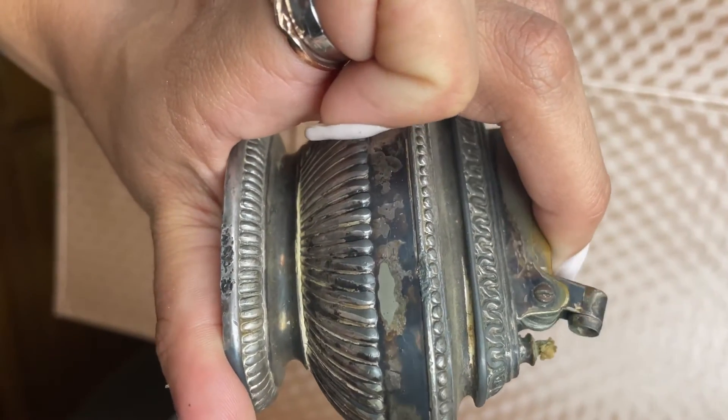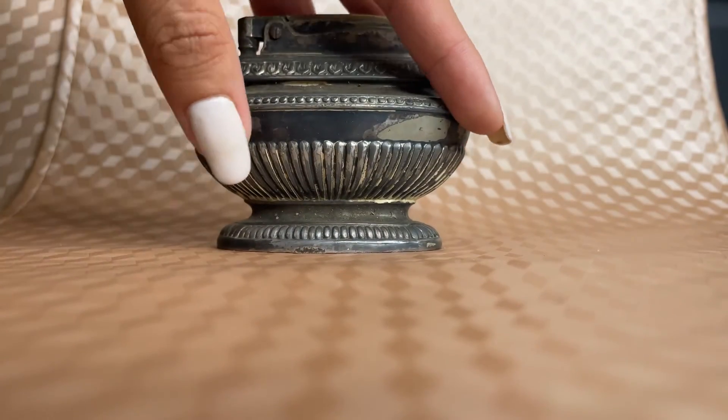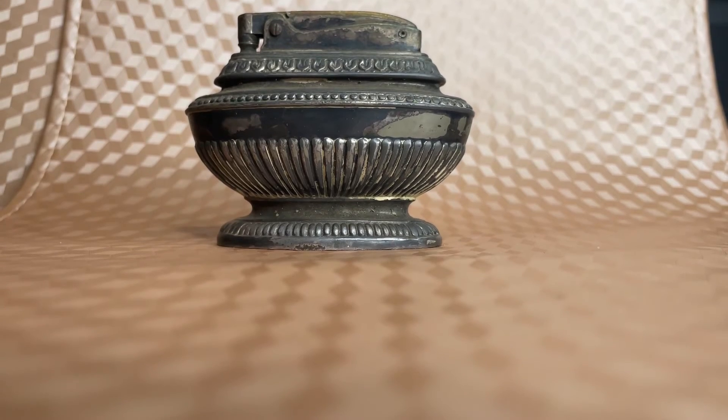This lighter goes for $14 to $60 today, or £12 to £40. Thank you so much, and I hope you enjoyed watching this video about the Ronson Queen Anne.